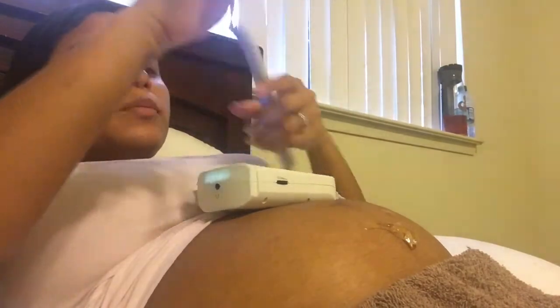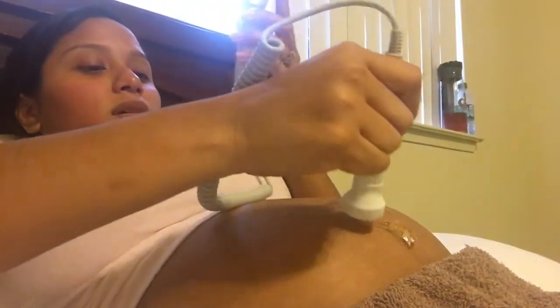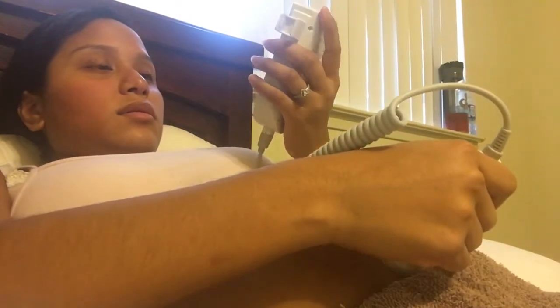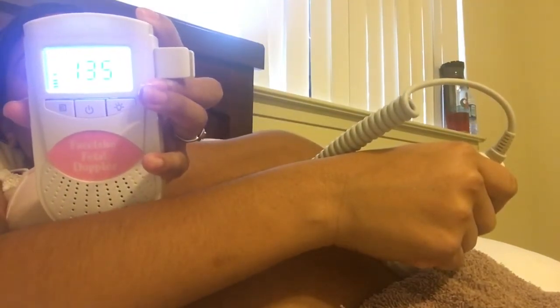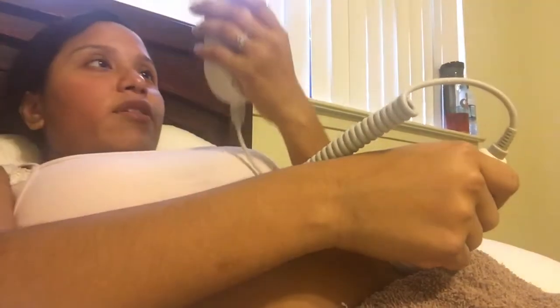I'm going to try to look for her heartbeat — just give me a second, I've got to hold it right. Here's my little monitor and probe. It's a little loud! That's her heartbeat right there — it's 135 beats per minute.